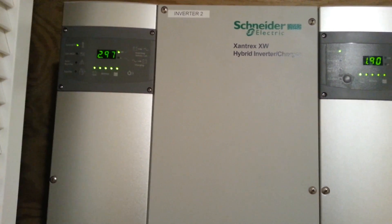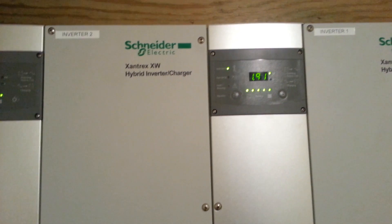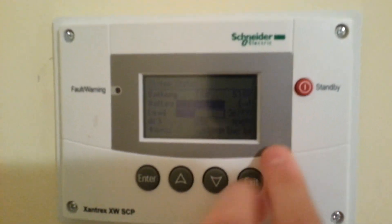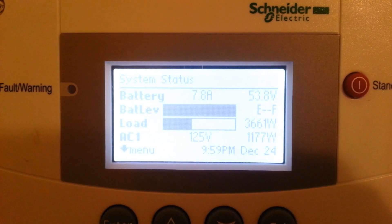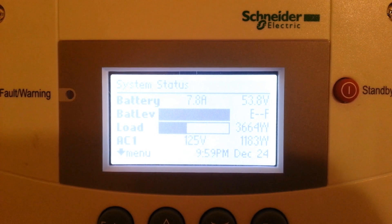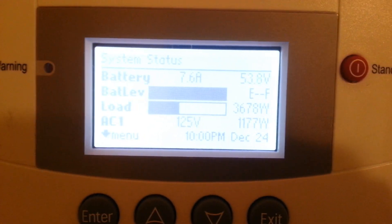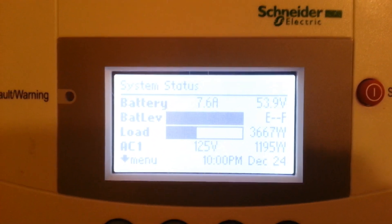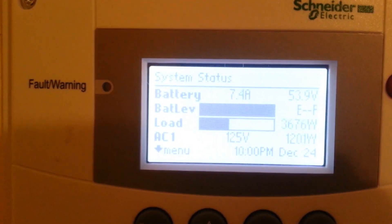And then from the batteries it goes to these giant — actually 4.5 kilowatt inverters here. We can check over here — AC1 is the grid, that's how much we're sending to the grid. So we're sending 1,177 watts to the grid. We're pulling 3,600 watts as a house altogether. The battery — we're sending 7.6 amps into them.